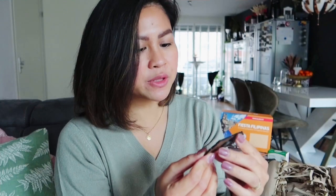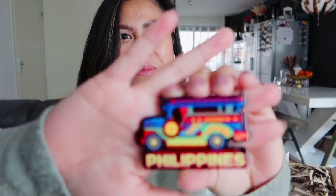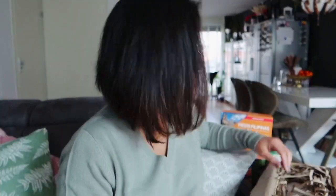It's a Jeepney fridge magnet! I'm so happy to have this because I really don't have anything about the Jeepney here in our house, and this is the first one. It's nice to have and it says Philippines. There's no Jeepney here in the Netherlands, so this is very different and really unique — very Filipino. I'm surely going to put it on our fridge. It's so cute.